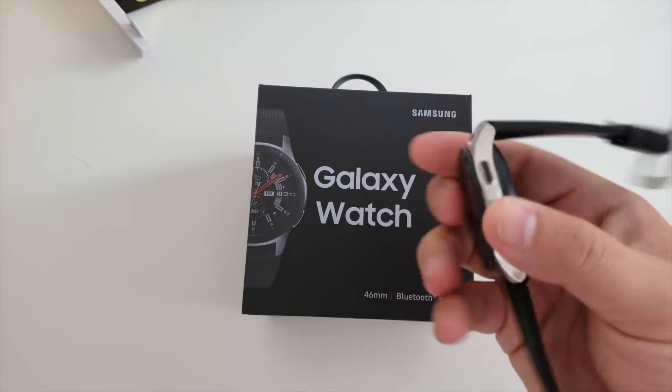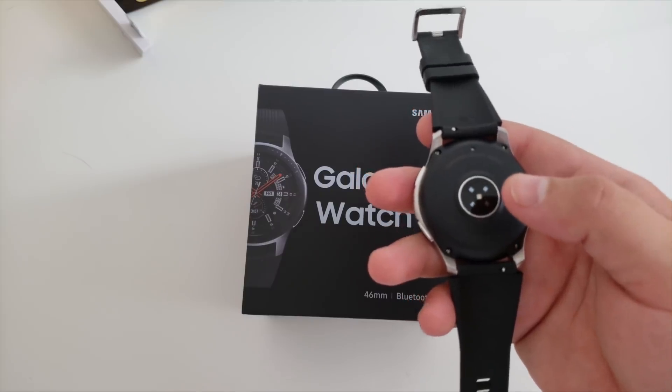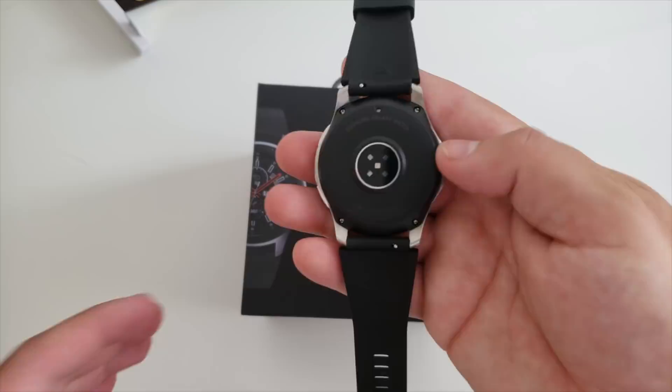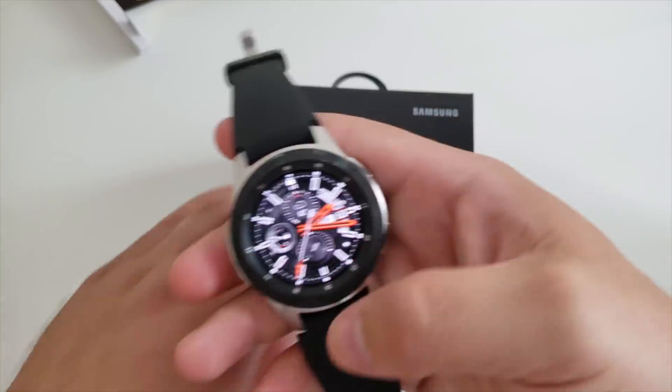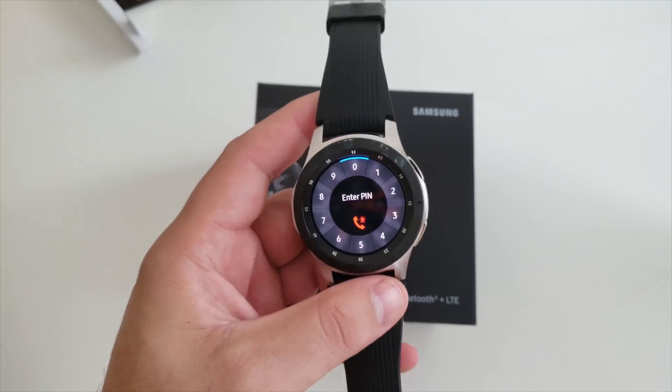For those of you that follow your heart rate, the sensor on the back is definitely more accurate and can always be on, unlike the S3. On the S3, you had to activate it every time — you had to press a button. This watch can continuously read your heart rate, kind of like the Apple Watch does.